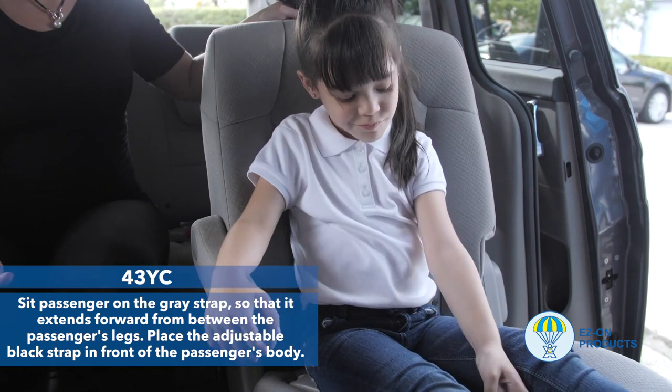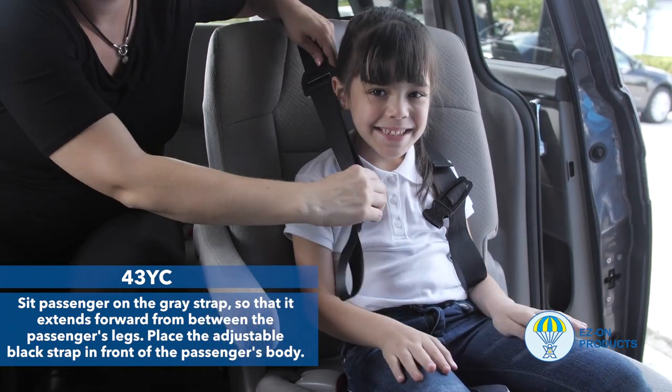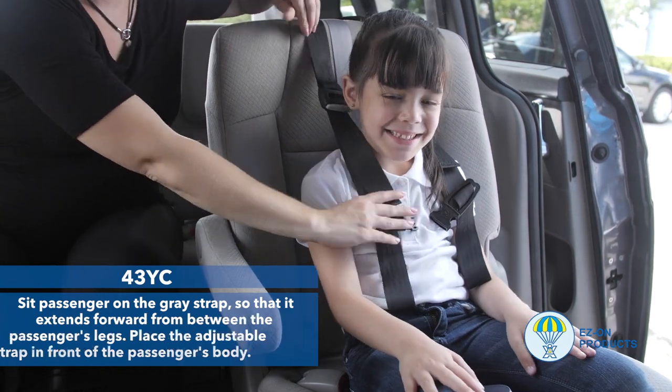Step 4: Sit the passenger on the gray strap so that it extends forward from between the passenger's legs. Place the adjustable black straps in front of the passenger's body.